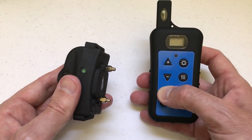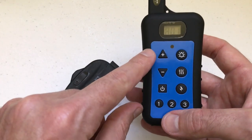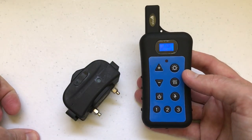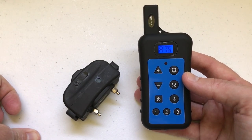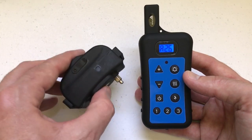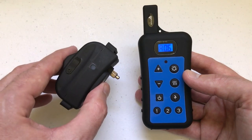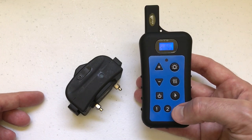All I'm going to do to pair it is turn on my remote control, then press and hold the plus button and the lightning bolt. The remote starts going through all of these numbers. All I have to do is pick what dog I want to pair it with and make sure I've got the collar near me. One thing to mention: you never want to have more than one collar on at the same time because it doesn't know which collar it's reading if it's in pairing mode.